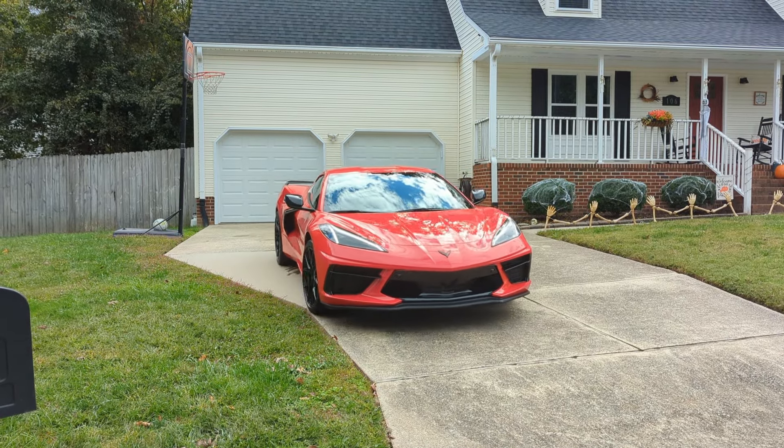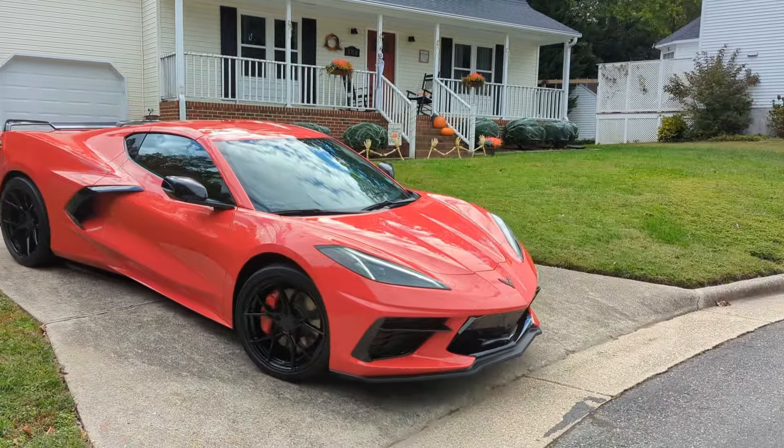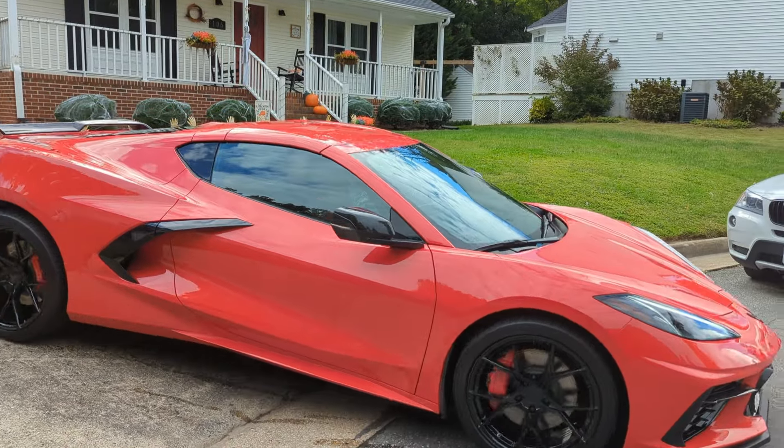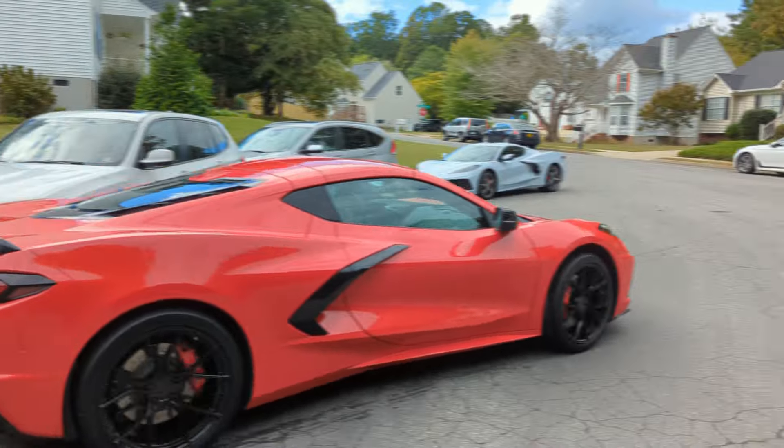Video and pictures do the Torch Red no justice — this car is so pretty. I was just telling him, this is the same red they've used for the last 20 to 25 years. I told my wife, with two Corvettes in the neighborhood, they're going to think we're dealing drugs or something. Hey, what's up man? I'm Mark, by the way. Tim, nice to meet you. What year is yours? 2023.